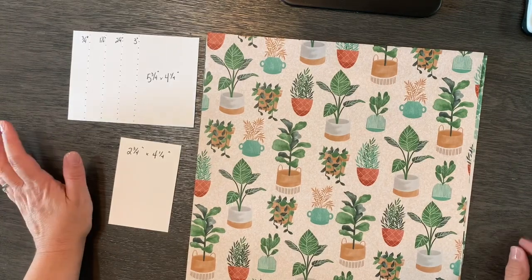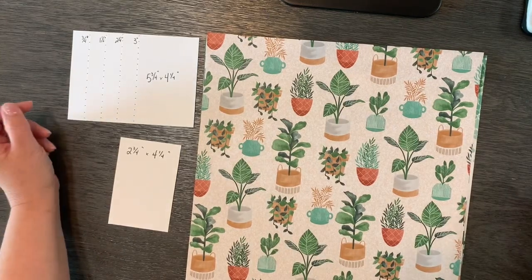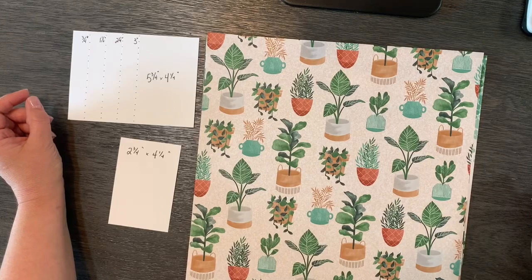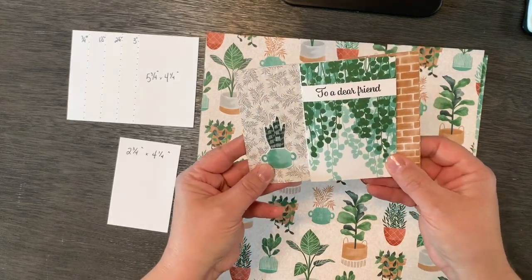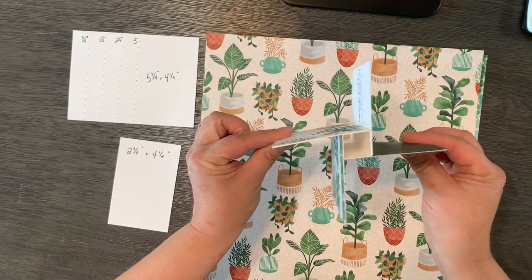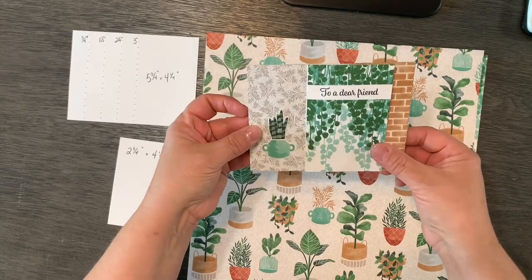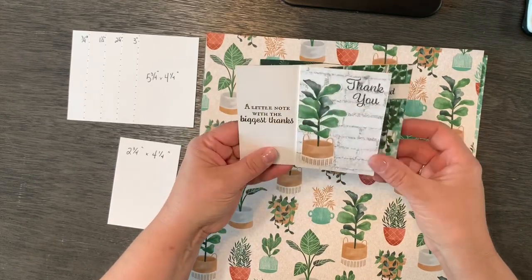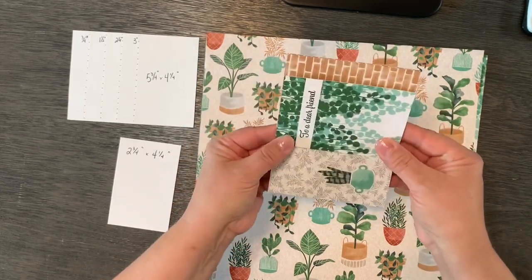We're going to create a pinwheel tower card. This card fold is kind of new to me — I've never made one before and it's kind of trending right now in my Stampin' Up! world. So let me show you what it looks like. This center part, this little column, is the tower, and then obviously these are the pinwheels. The recipient can flip through the card and you've got four sides to decorate, and it fits in a regular size envelope.